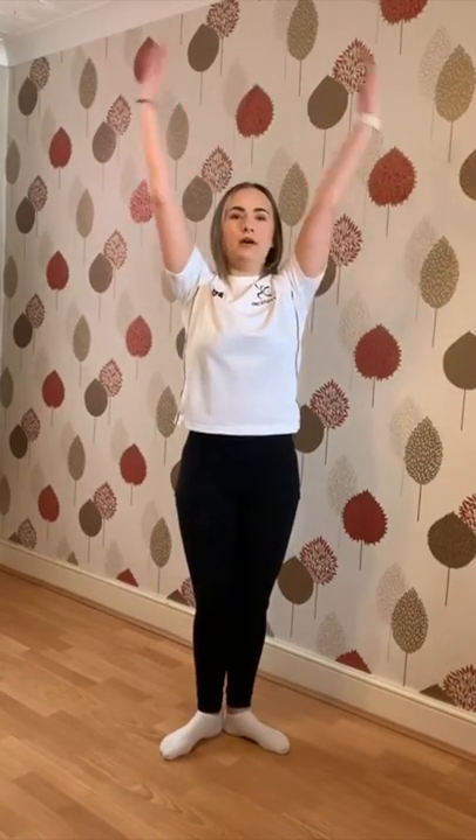Turn your feet out into first, four demi plies: one, two, three, four. All the way down for the full plie, heels up, heels back on. Show me a diamond with your legs, all the way up and open into second.